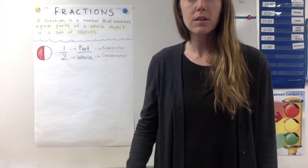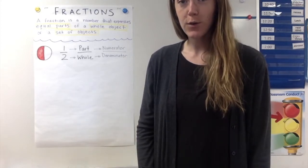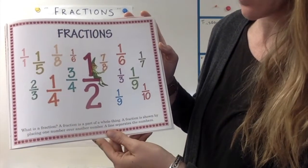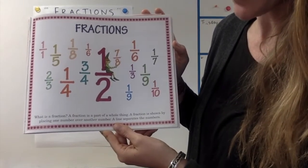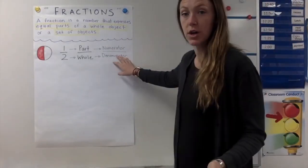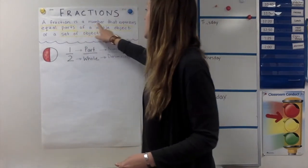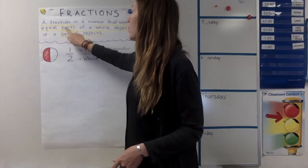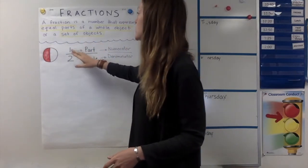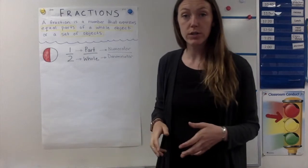Alright. So that story taught us a lot about fractions and a lot about apples. A fraction is a part of a whole thing. A fraction is shown by placing one number over another number, and a line separates the numbers. A fraction is a number that expresses equal parts of a whole object or a set of objects. Pay attention to equal parts — it is not a fraction of a whole object if the parts are not equal.